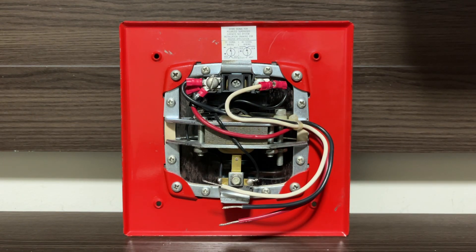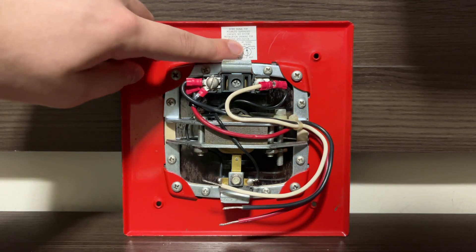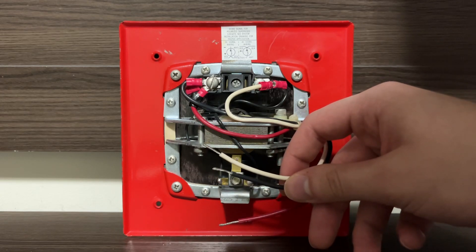What makes this horn so interesting is the fact that it can run off both AC and DC voltage. If you look up here at the top, you can see we have a diagram for DC and a diagram for AC. Basically, how you would wire this horn if you wanted to wire it up for AC — you would use just the white and the black here.